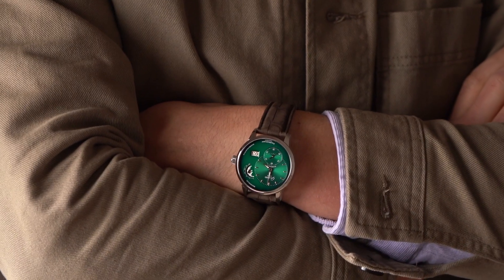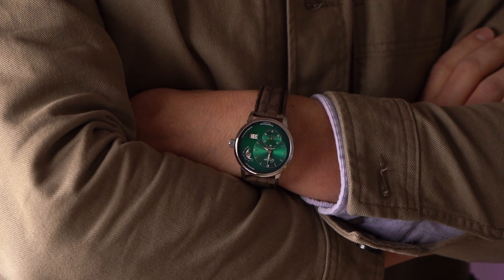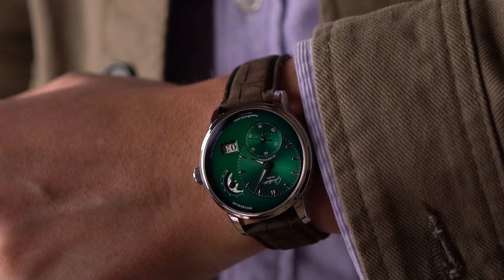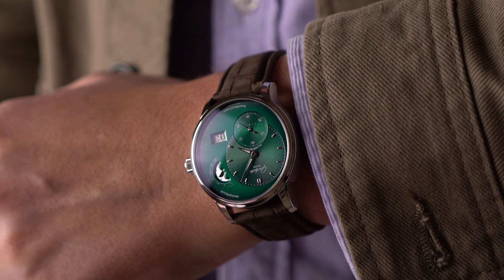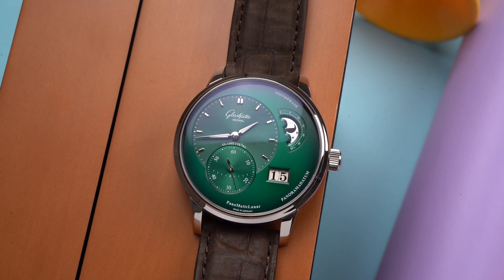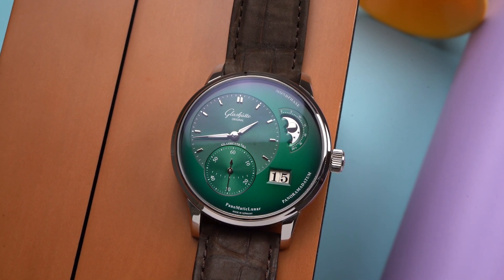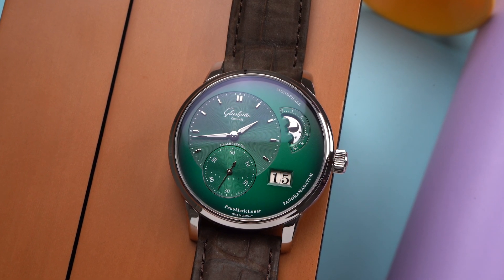Then there's the color of the dial. It's a fumé green — that means it's darker near the edges and lighter towards the center. And it's this color and this application that first wowed me when I put this watch on and when I started taking pictures of it. I had to check myself; it looked like I had applied filters to the photos, but I hadn't. This dial looks almost like an emerald that's being lit from behind — it's really vivid and spectacular in the true meaning of that word.